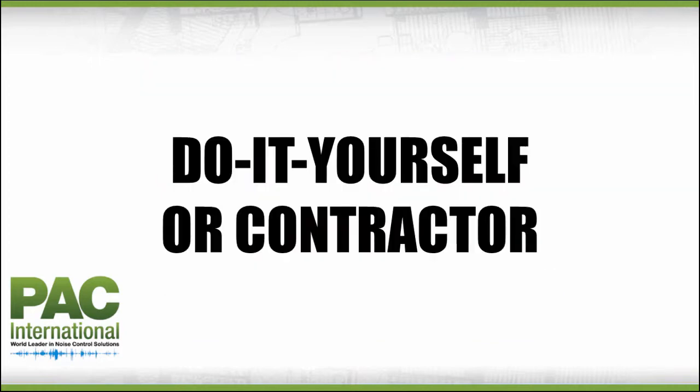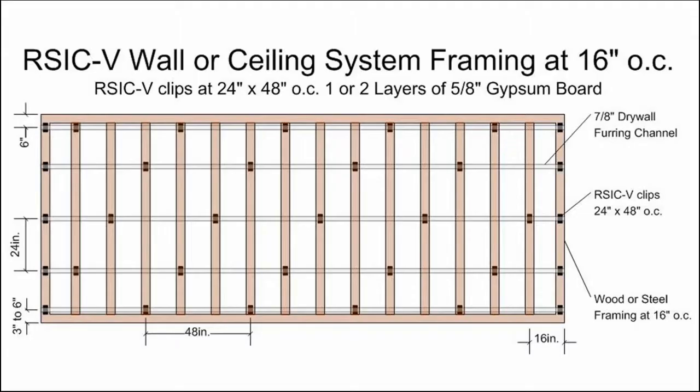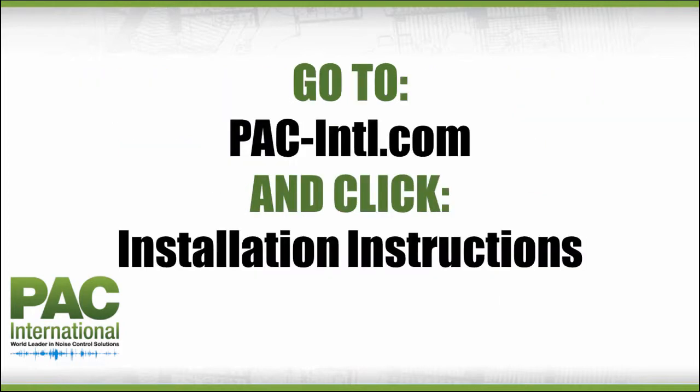Suitable for do-it-yourself projects or for professional contractors. In these diagrams, there are illustrations showing a sample area to help you determine the quantity of materials needed for your project, as well as positioning of the Resilient Sound Isolation Clips. Be sure to pause the video as needed to study these diagrams further. To download or print a detailed installation guide with complete specifications and diagrams, go to pac-intl.com and click the Installation Instructions tab.